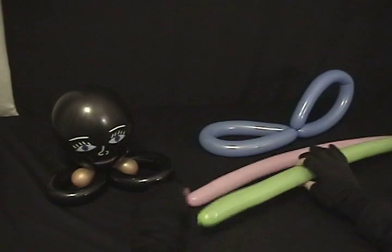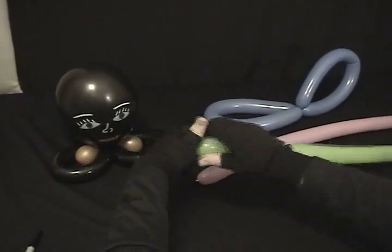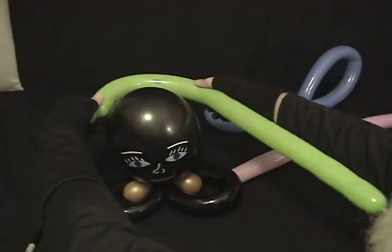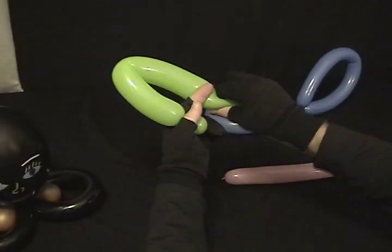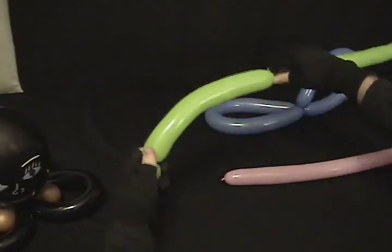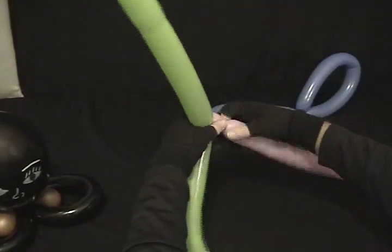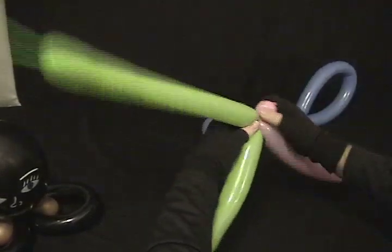Now we're going to take either one of these — it doesn't matter. What I'll do is twist a little small, about a three-quarter-inch bubble on the end. For this one, when you measure the head, you won't measure completely around the head — you measure halfway around the head. Find out where your halfway point is and twist the loop there. Now take your other one and throw a small three-quarter-inch bubble, and twist those together at that point.